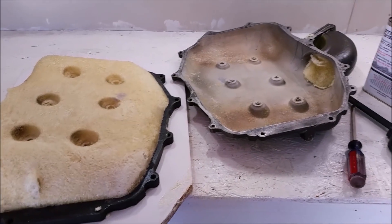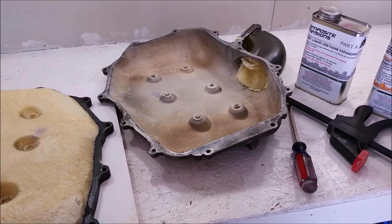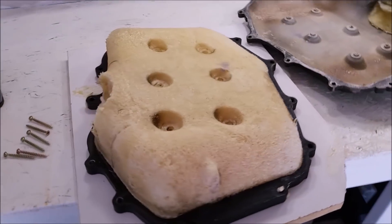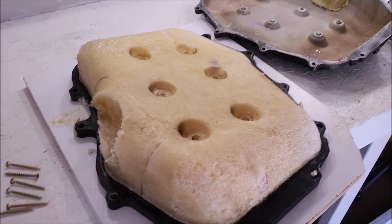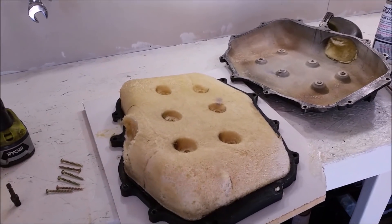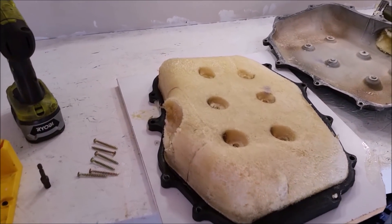I'll be honest, I didn't film taking off the upper plenum because I was afraid it didn't work, but it turned out beautifully. So now I can start modeling the neck onto the back of the plenum and make our carbon fiber mold.